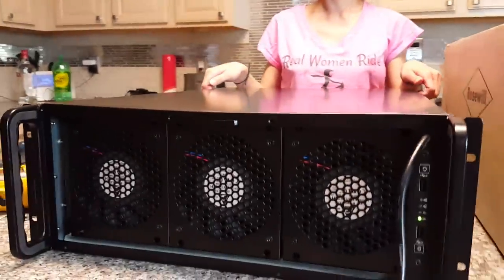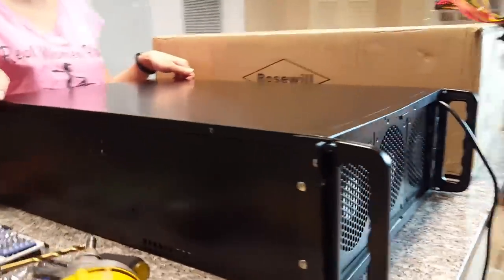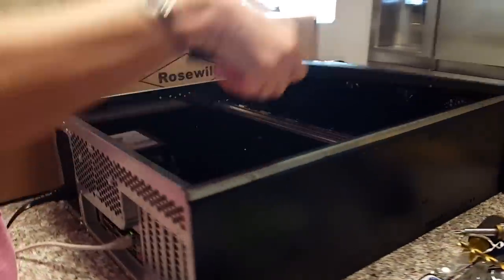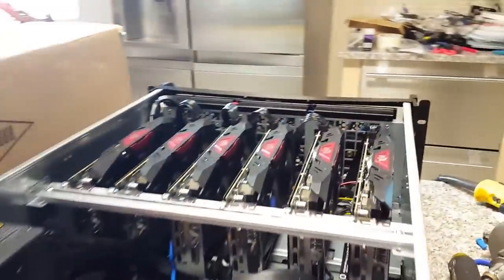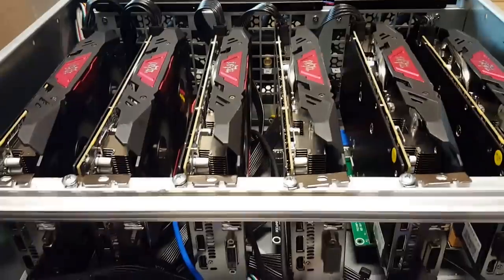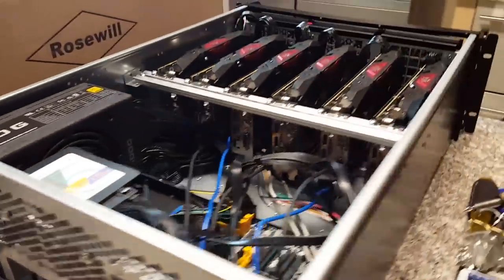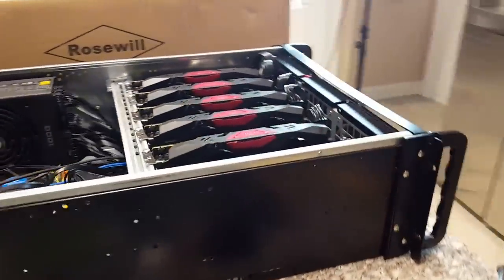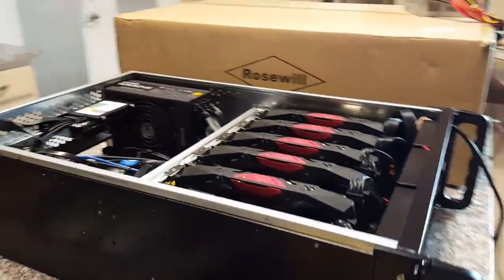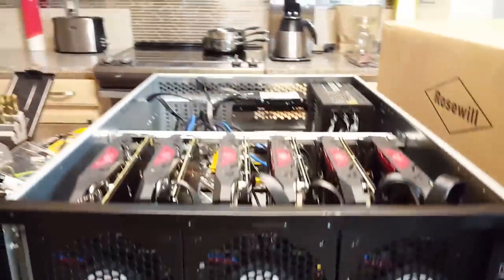A quick overview of the Rosewill RSV-L4500 and how it works as a GPU miner. It has worked out really well with six GPUs. The fan rail at the front and the rail in the middle just needed new screws. I drilled literally four holes on each side to change this chassis into a GPU chassis.